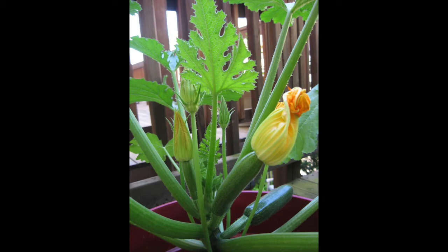Hello and welcome to Backyard Food Guide. What I'd like to do today is to talk about a variety of zucchini called the Astia zucchini, and this one is quite special because you're actually able to grow it in a container.